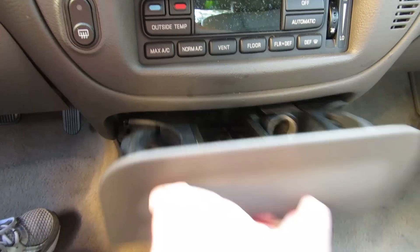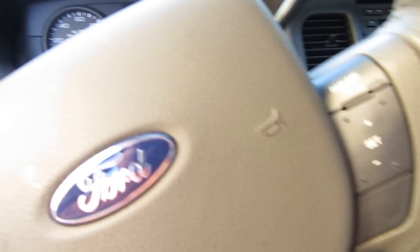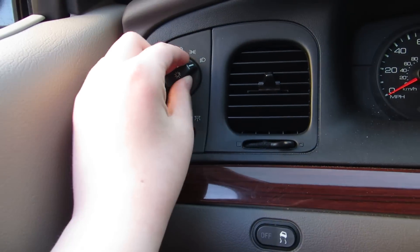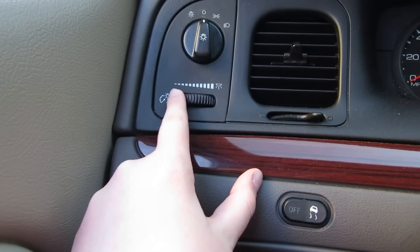Off is there. We have your ashtray — put it back in there. Heated mirrors — don't need those right now. Headlights. Traction control. Light dimmer — turns on the inside light.